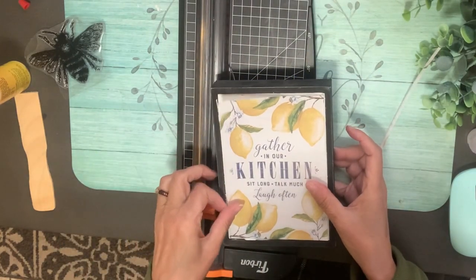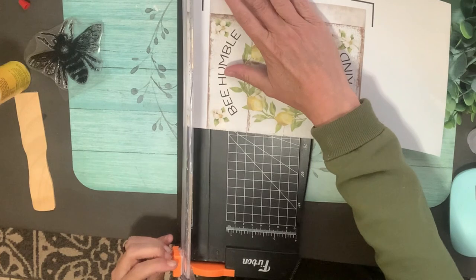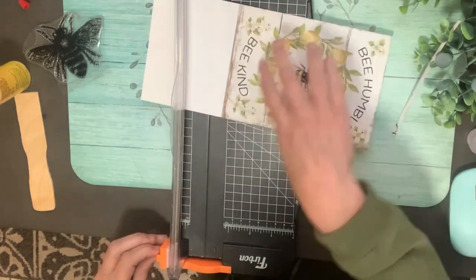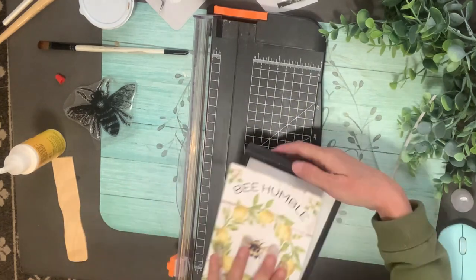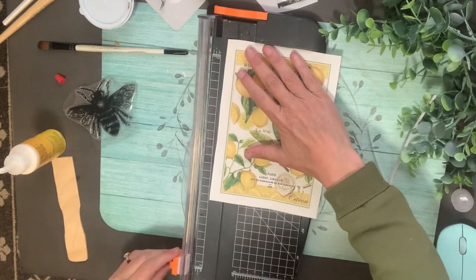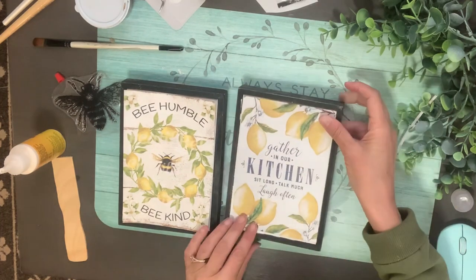They all end up looking really cute no matter where I put them. I love this one because it has the bees on it and the lemons. If you aren't into lemons, I know lemons are probably not as trendy as they used to be — you could do this with any theme. Any of these projects you could do with any other fruit, strawberries or watermelon, or flowers and roses. You can Google any image and there are so many free ones, and you could even purchase images and just size them up.